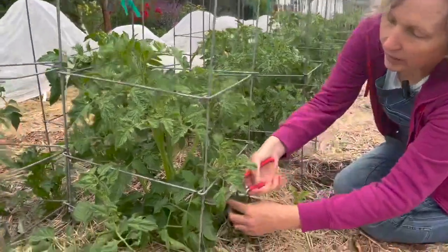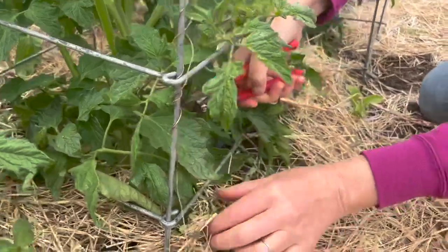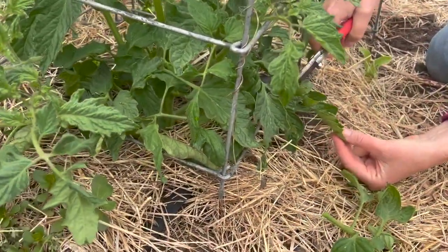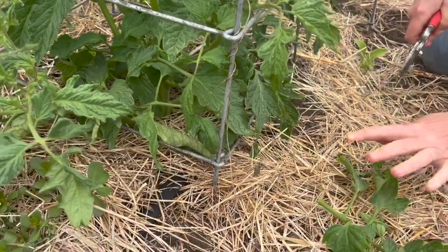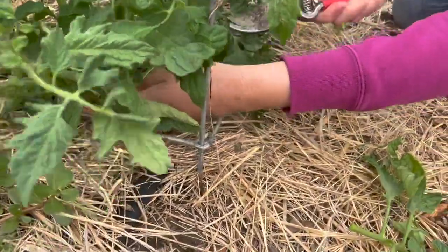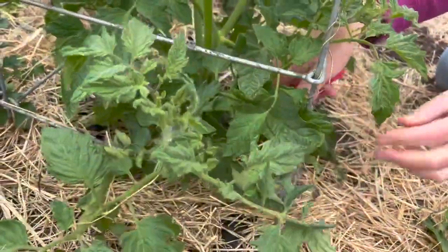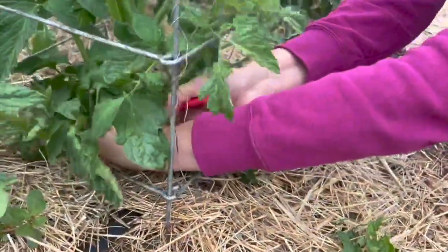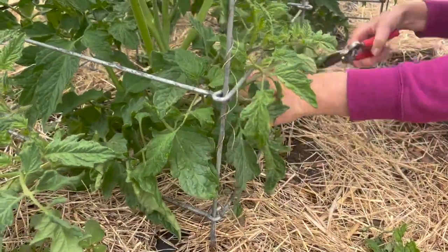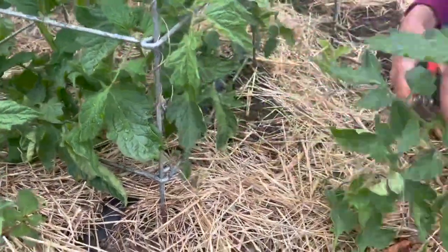So we're going to prune these. Some of them, if they're small, we're going to prune the whole piece. Some of them, if this is bigger, we'll just prune off the parts that are touching the ground. Let's see if we can see in there a little bit more — we've got lots down here. I'll show you what I'm taking off. You can see we're just starting to bring it up off of the ground.